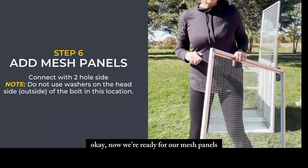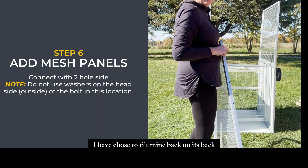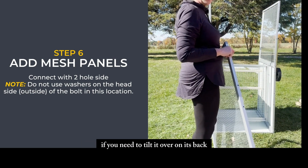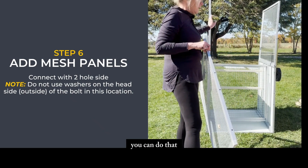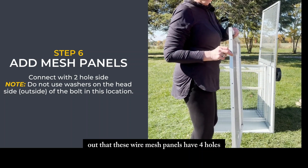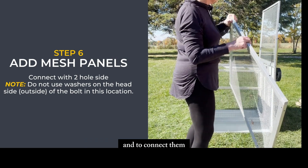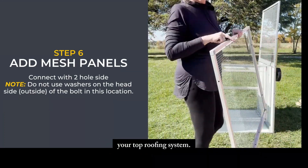Now we're ready for the mesh panels. I've chosen to tilt mine back on its back because I'm working on unlevel ground and it makes feeding bolts through a bit harder otherwise. These wire mesh panels have four holes on one side and two on the other — to connect them you use the two holes. The four holes are for your top roofing system.